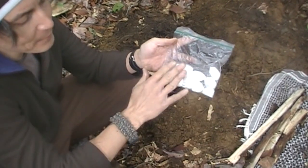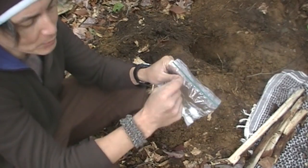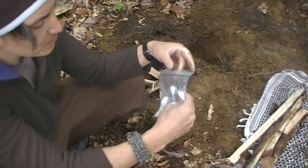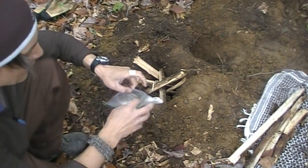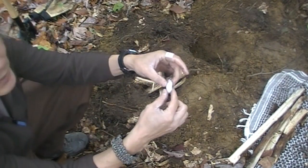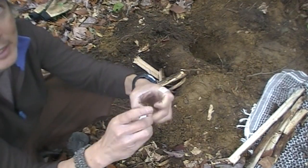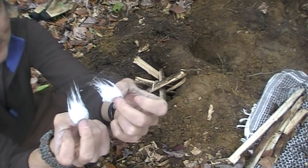The easiest way I've found to use these — I used to take one out, set it down, and pull little hairs out or use my knife to poke little hairs out. But it's such a simple trick that I learned: all you simply do is pull them in half, and see that — you have those hairs created right there. Sometimes when they're soaked it's a little bit tougher so you have to work it a bit.